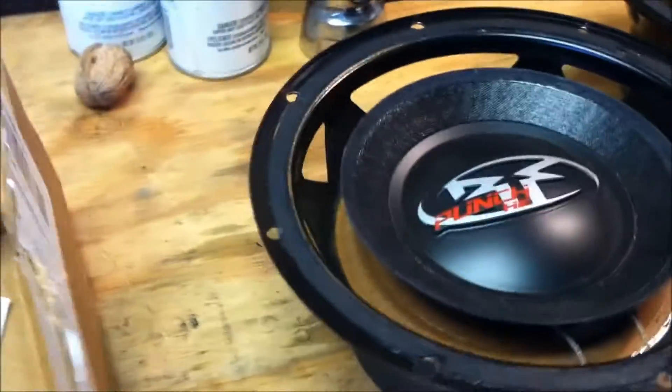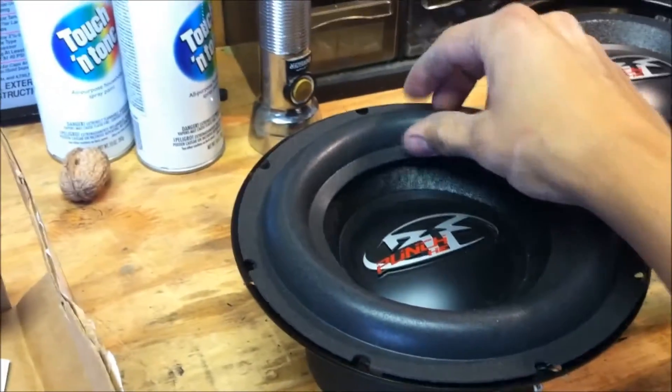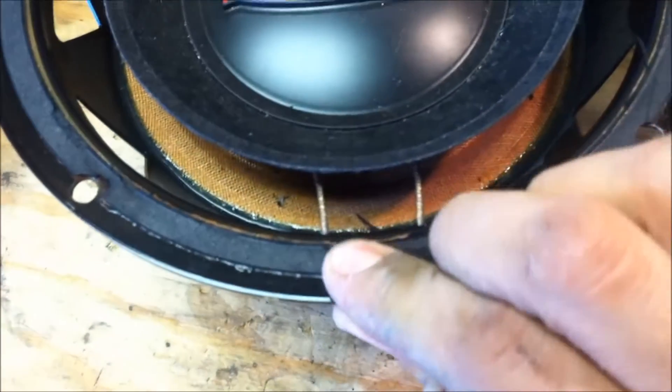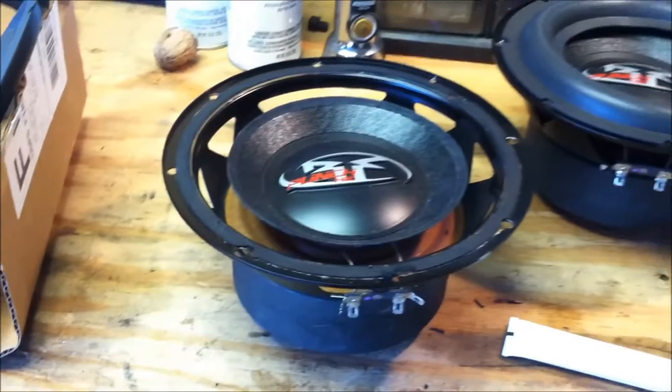The surrounds on these go bad because they're kind of cheap surrounds, but you can order a kit online from a place called Simply Speakers. They have an eBay store and they'll get you some surrounds to put on your speakers, and they'll provide you with the adhesive and the manual on how to do it. First thing, same as doing recons: you clean the basket and get the surround all off. Then you get the surround off the cone — you've got to be really delicate with the cone, clean it off really well.